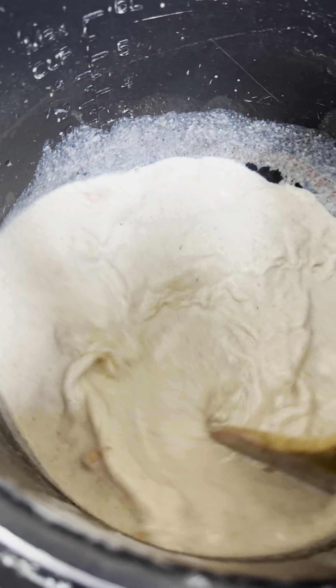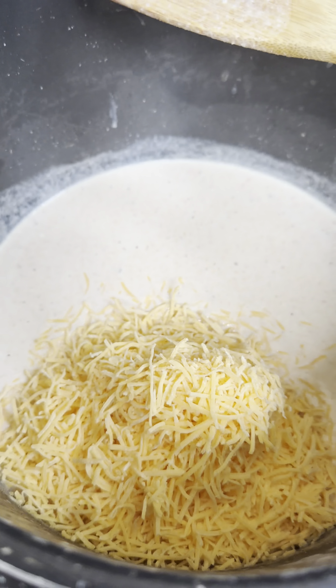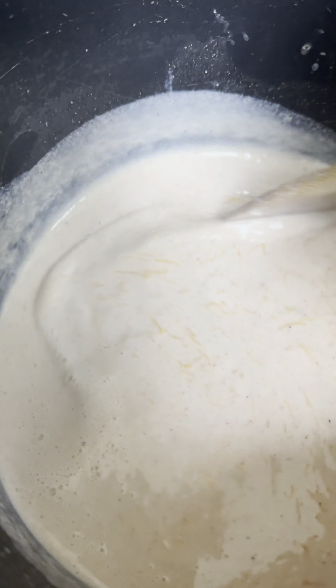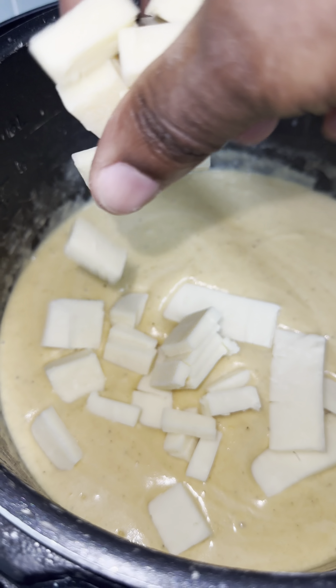In a hot pan, you're going to brown your flour and butter. Feel free to use a pressure cooker if you want to. Once it's brown, you're going to add your milk, your seasonings, and also some saved pasta water from your macaroni.